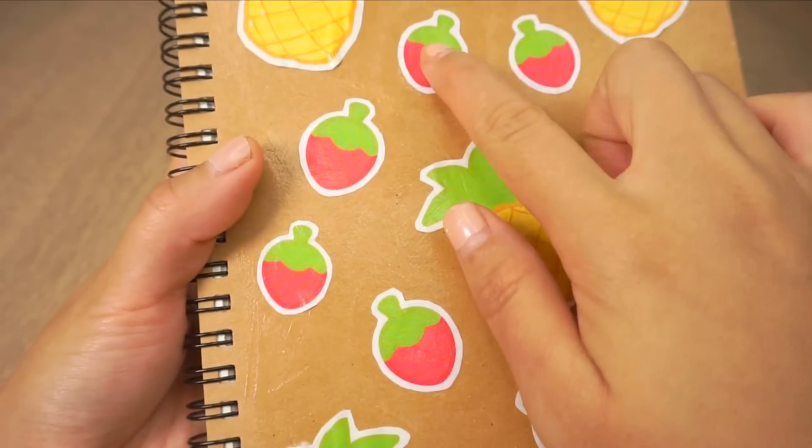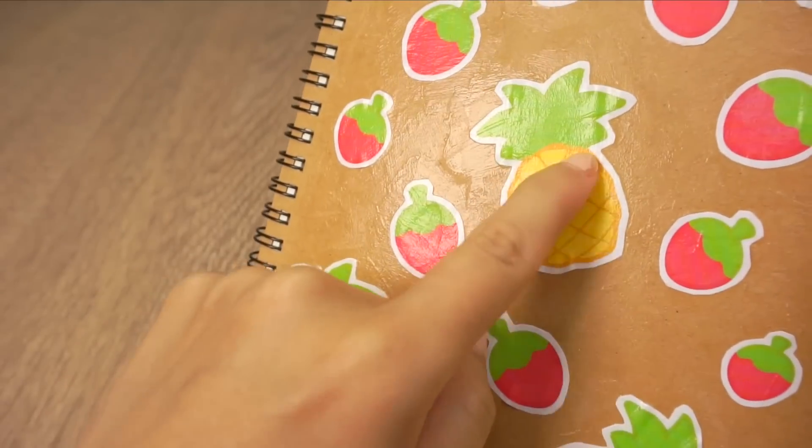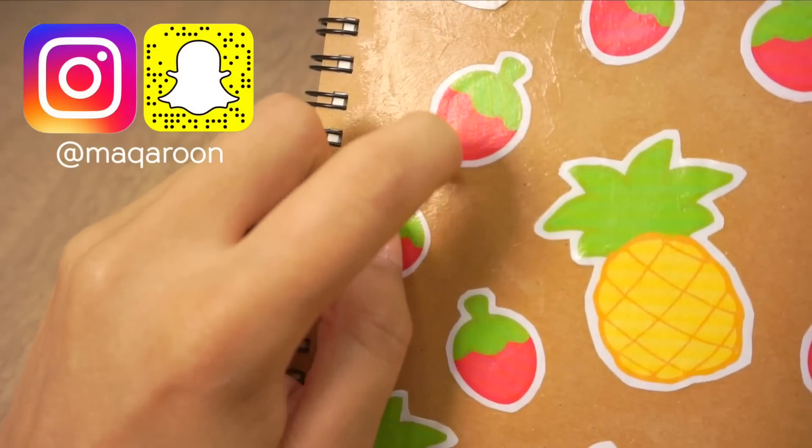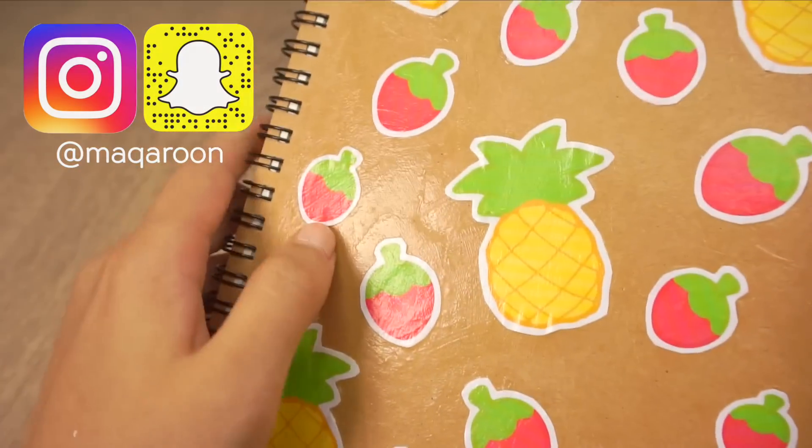I found that this method using glue and soap actually keeps the smell longer than using glue and Nutella. However, they're both quite fun to do so I hope you get to try it out. If you liked this video then please take a moment to subscribe — thank you so much for watching and I'll see you soon, bye!